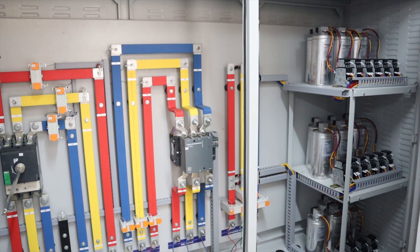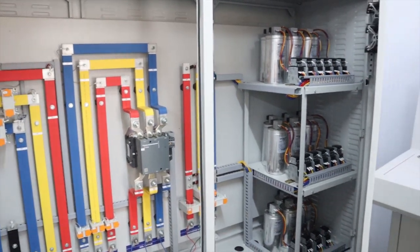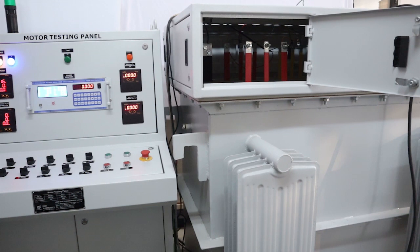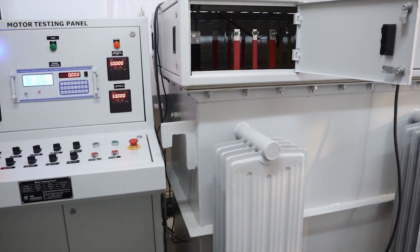Power panel comprises switch gears and capacitor bank. The capacitor bank is useful for reducing input current requirement by delivering reactive power. The intermediate transformer has different tappings of voltage according to requirement.